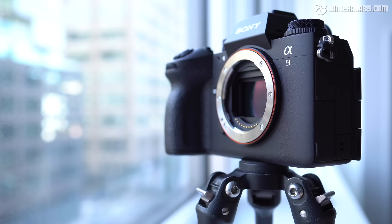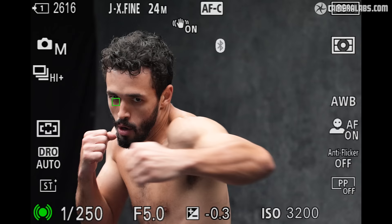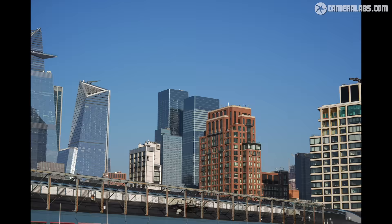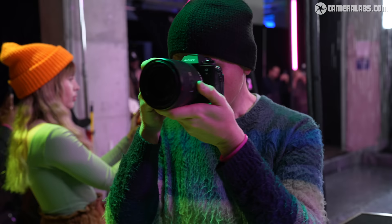Announced in November 2023 at a price of around $6,000, it's an unashamedly specialist camera primarily aimed at pro sports and action photographers, although it could also tempt videographers or silent shooters who wish to banish the skewing effect of rolling shutter or banding from artificial lights. In this video I'll show you everything I know so far based on spending some time with the pre-production A9 III at a Sony press event, as well as interviewing various Sony engineers about the new technologies.